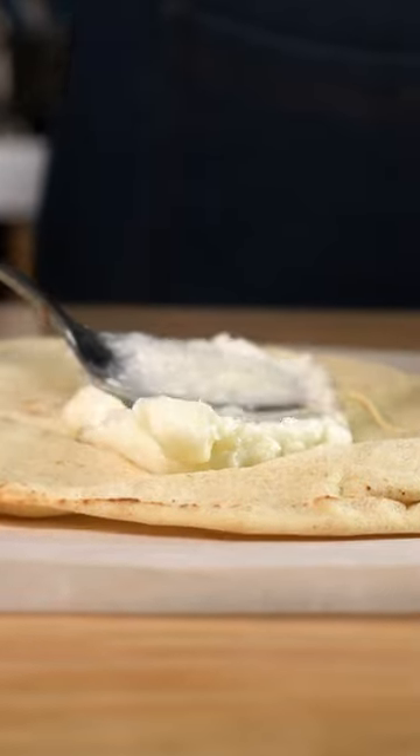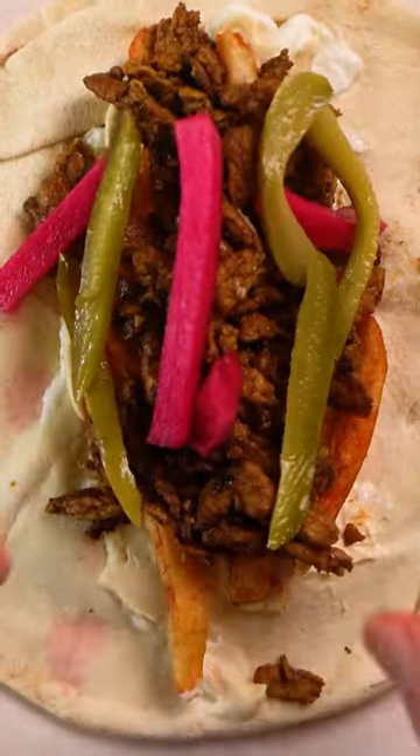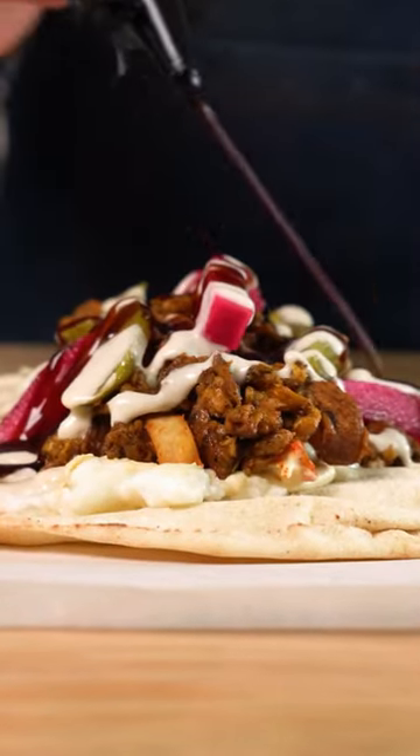Don't forget the thick and jiggly garlic sauce, hummus, fries, the soy curl shawarma and pickles, tahini and some pomegranate molasses. Wrap that up and then dig in.